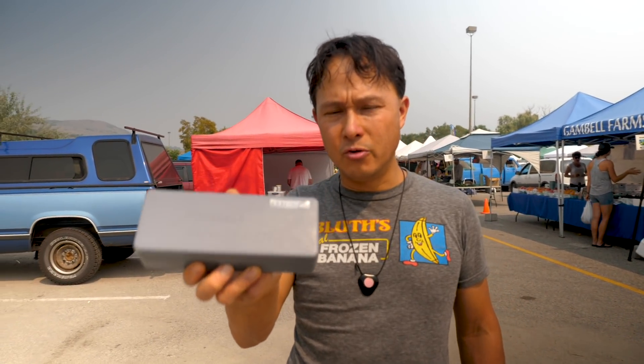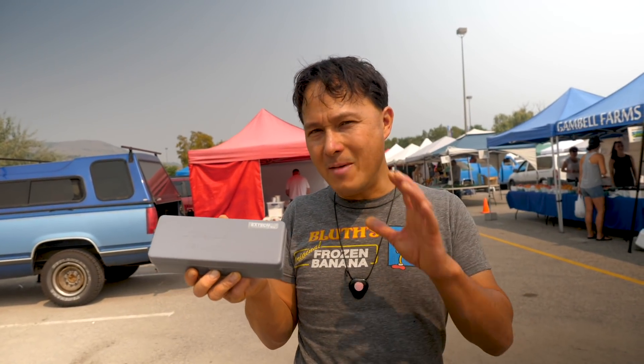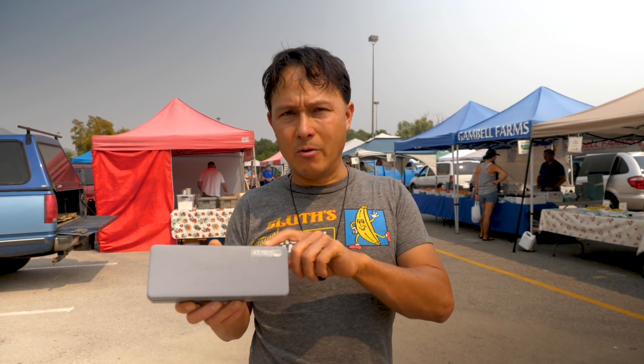This is actually called a refractometer or brix meter. This is the most important tool if you shop at farmer's markets or even if you shop at grocery stores. You may get some really funny looks if you're being all nerdy and geeky like I am now. But if everybody had one of these, in my opinion there would be a lot higher food quality — produce quality, fruit quality, vegetable quality.